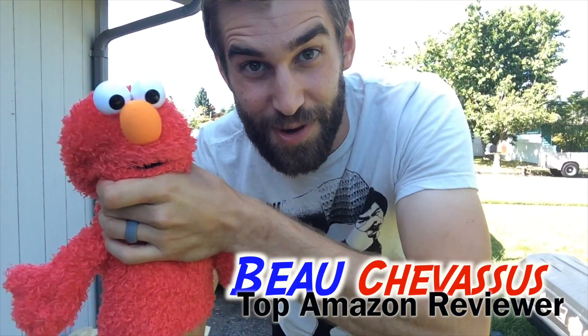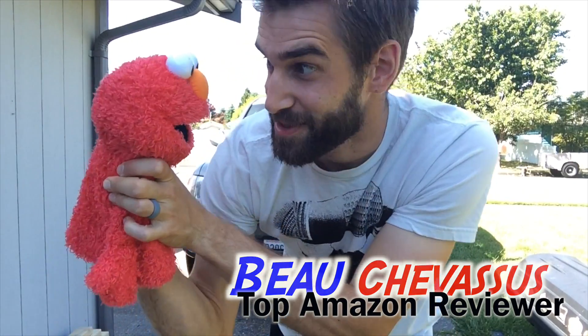Elmo, how many stars would you give this? Five out of five stars. I would give the same as well. My name is Beau Shevesu and I look forward to reviewing more fantastic things here on Amazon.com.